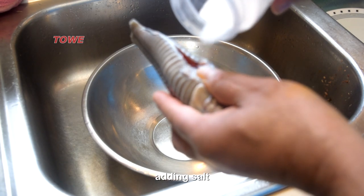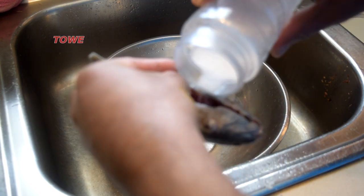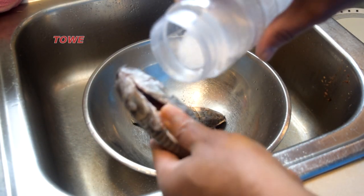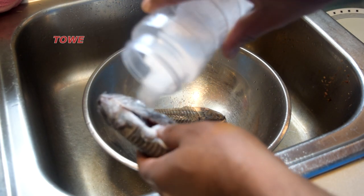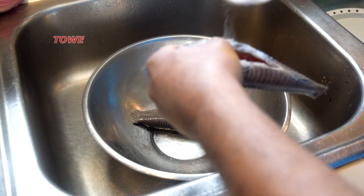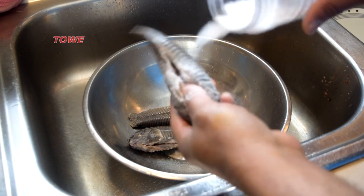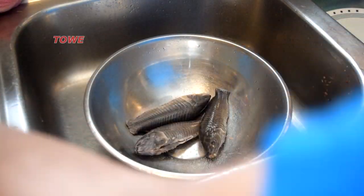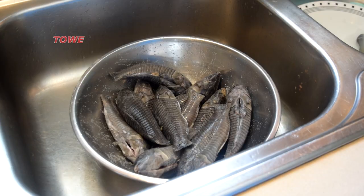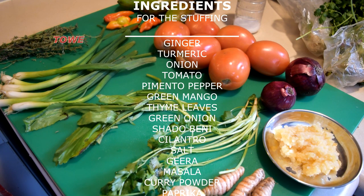Now we'll add some salt in the belly to give it an extra corn, and the salt will work as a seasoning. Here we finish adding the salt and we cover it and leave it for approximately 30 minutes.